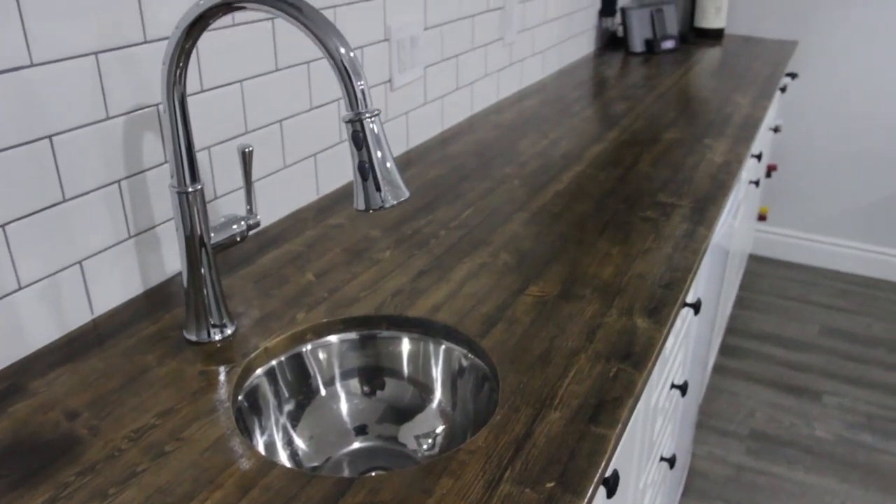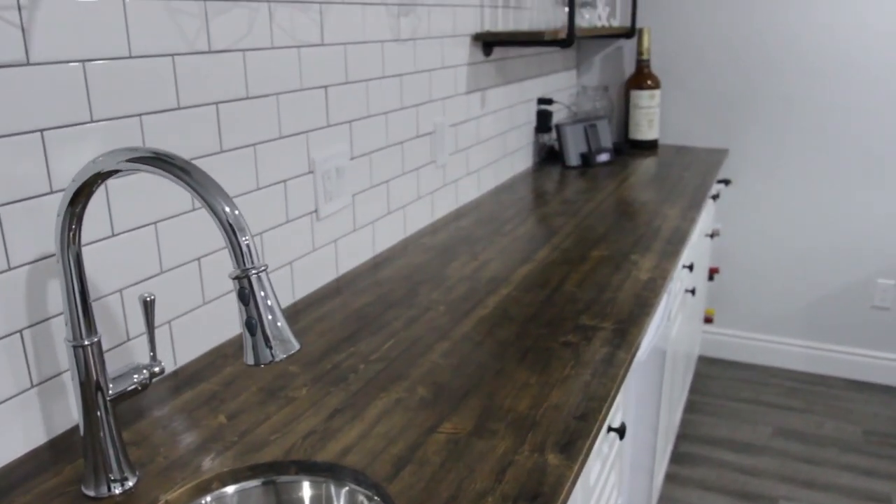And there you go — a bar sink for super cheap! If you enjoyed the video, like and comment below. If you have any questions or have an idea for a future project, let us know. You may be wondering if the bar countertop was also a DIY project, and the answer is yes. Click subscribe to see the future video on a DIY butcher block countertop. Thank you so much for watching, and more videos will be coming soon.